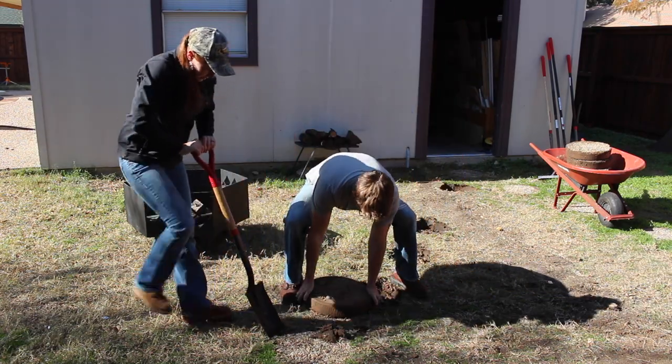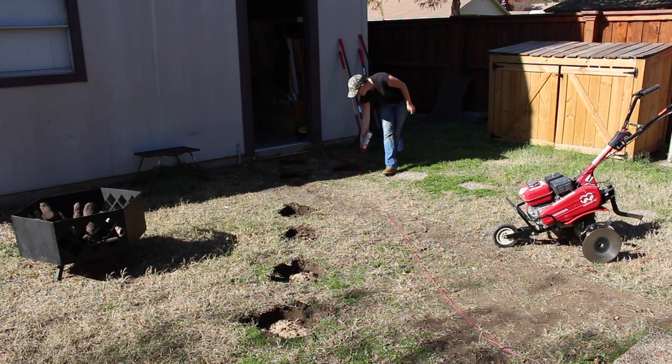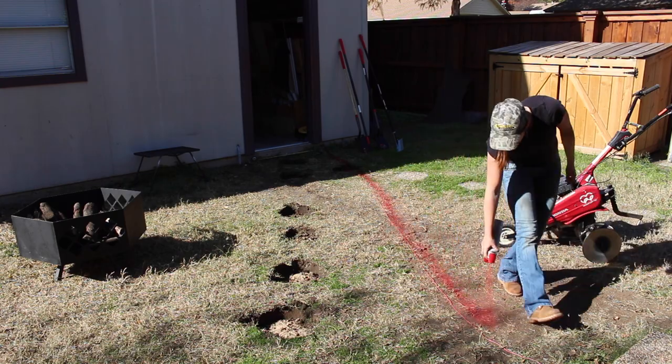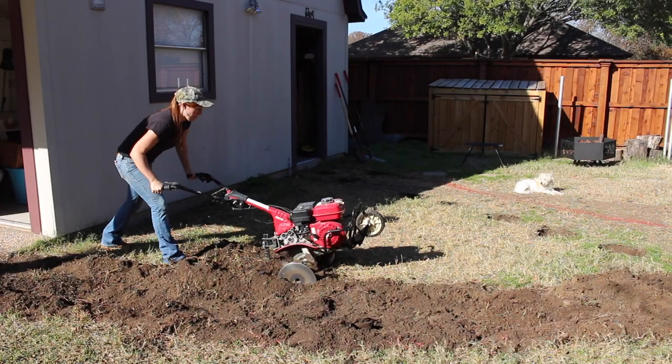The first thing I did was figure out exactly where I wanted the seating area. I wanted to maintain the two walkways going to my shop and also over to the pool area. I first laid down some string to get a general idea, then once I liked it I came back with some spray paint to permanently mark it so I could start removing the dirt in between.